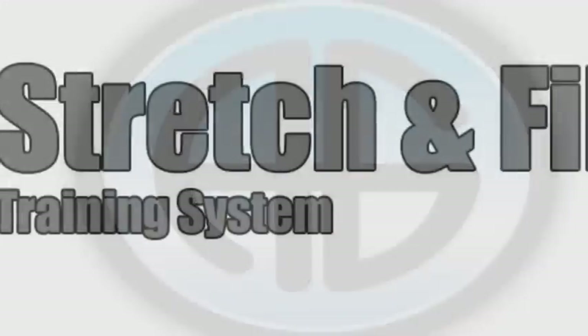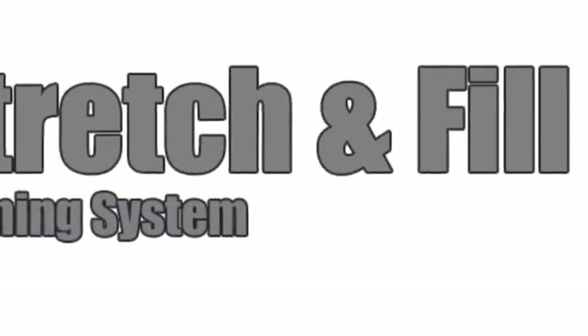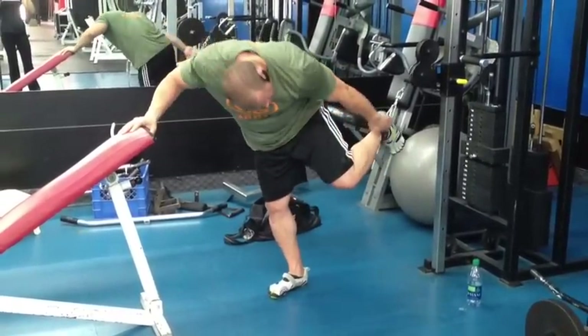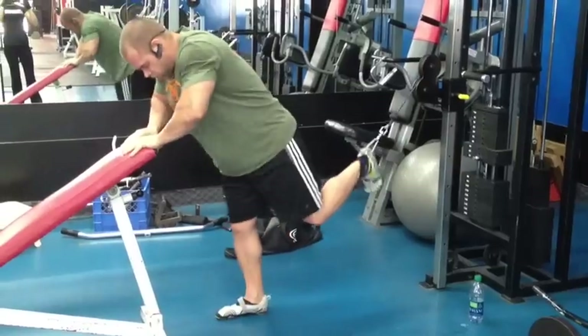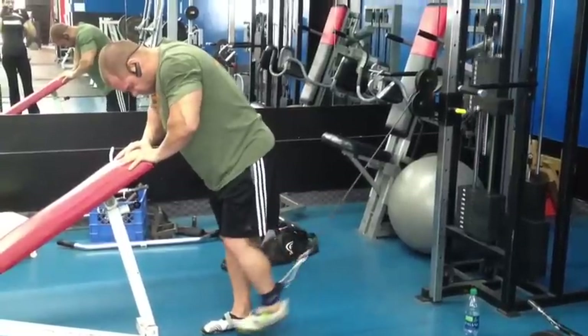Welcome to another edition of the Advanced Genetics Training Series, brought to you by the Stretch and Fill Training System. Today's exercise is leg extensions using a cable machine — you can see we've got the cable crossover machine. Use an incline bench to support yourself.